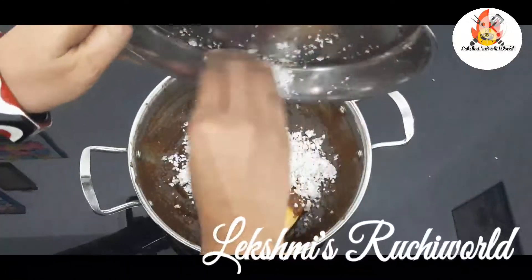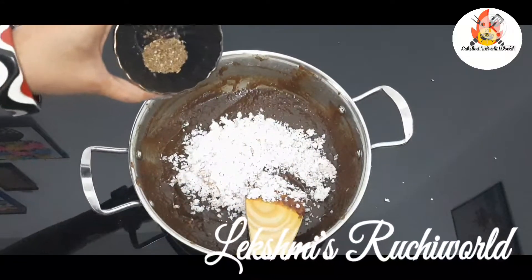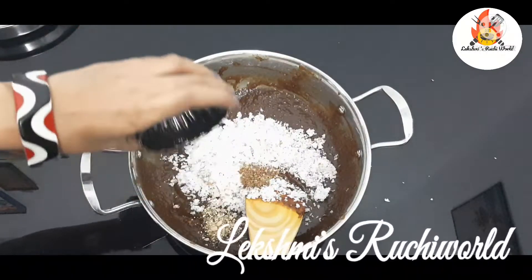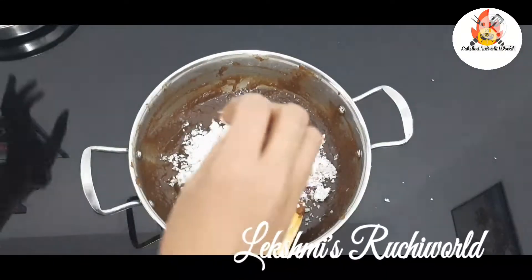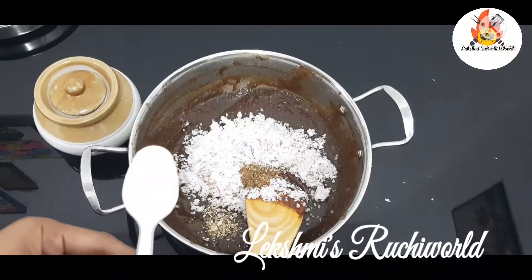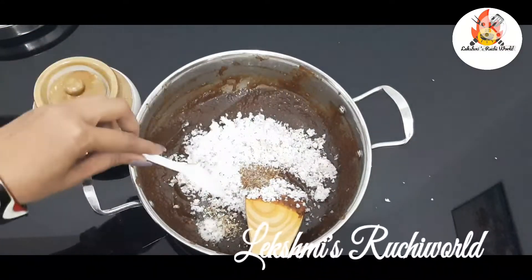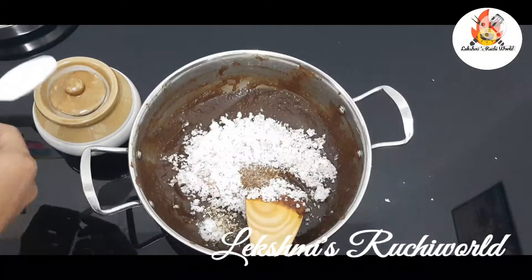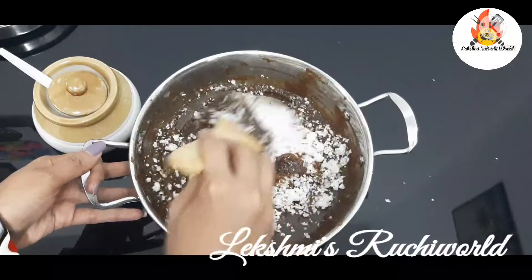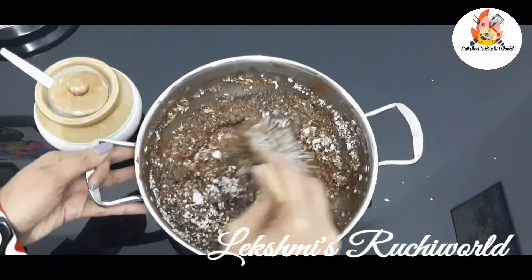I'm going to add a little bit. It will be a little bit. If you want to mix it in a little bit, let's mix it in. All ready for the taste.